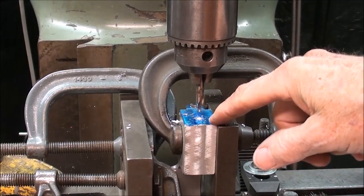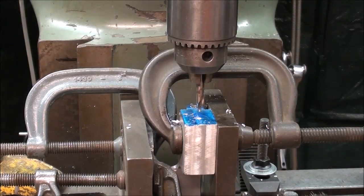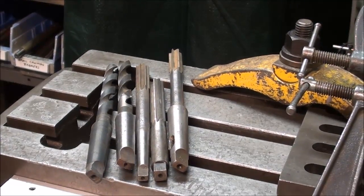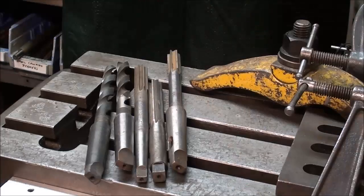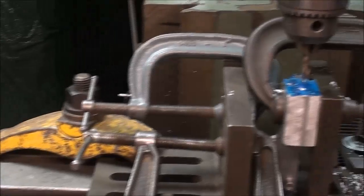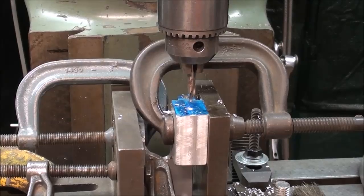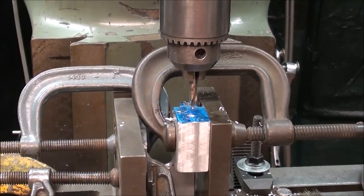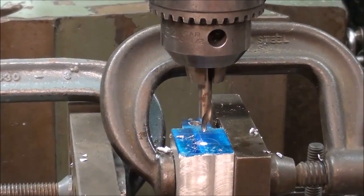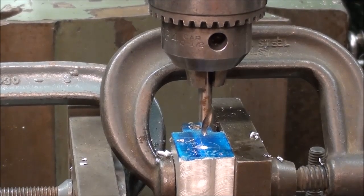I'm all lined up with the other center punch mark and I'm ready to use the center drill, but before I do, let me explain something. I was going to drill and ream that hole, and I already got my reamers laid out, but I changed my mind, because I want to do this just a little bit differently than I did the last engine. I'm going to drill this out to one-half inch and then bore it to the final size using the boring head, just for variety. That'll give a nice accurate hole and hopefully a good finish also.